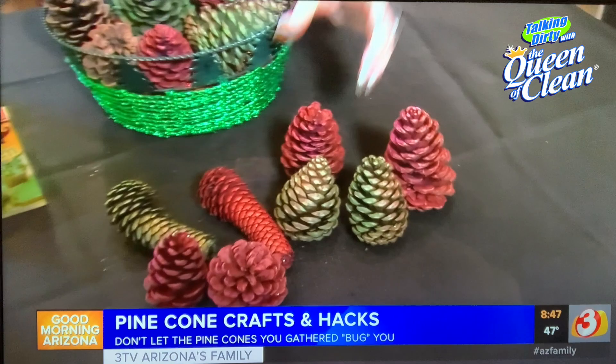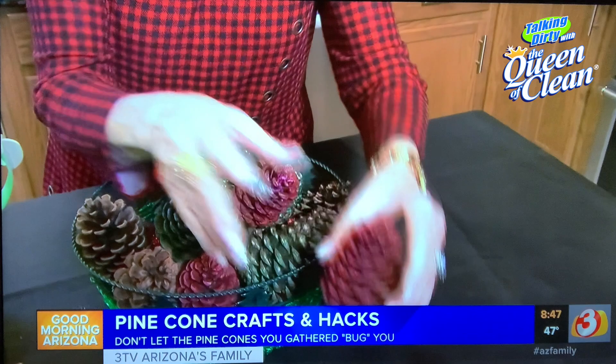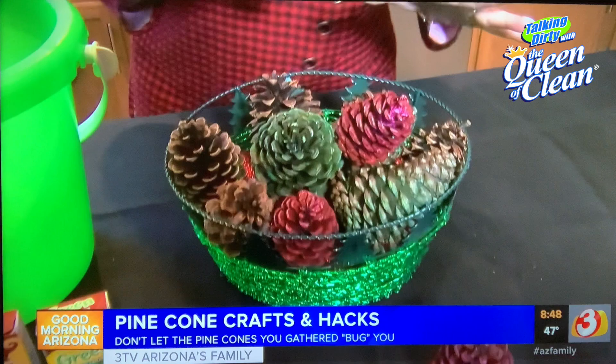One craft I've been doing this year that I want to tell you about is pinecones with food coloring. As you can see, I did red ones and green ones. You can take some wire and wire around it, put it on a stick, and use it like a flower in a vase. But I use them just in a bowl full of pinecones because they look so nice.